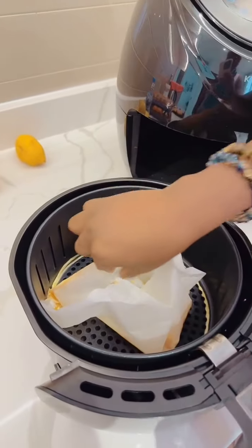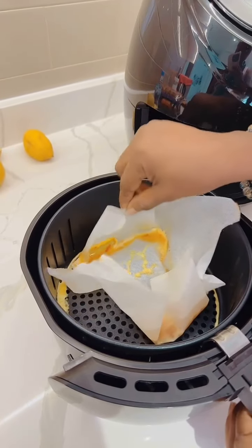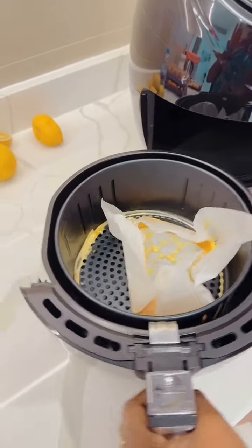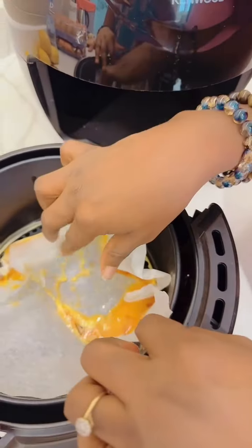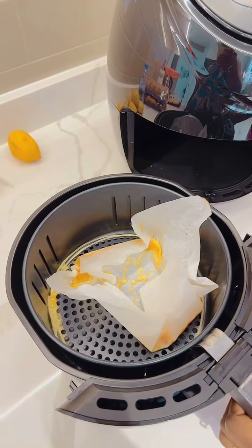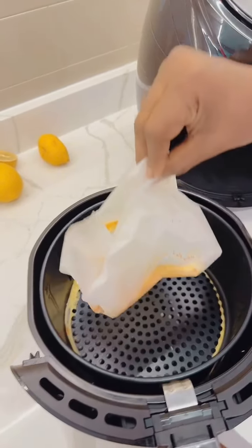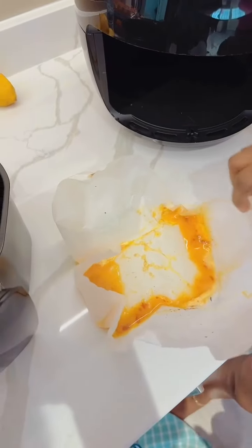Oh no, it did not work, it did not work. I hope I have not spoiled the air fryer. Okay, I think — wait, it works now! It works! Oh, don't worry, I didn't spoil the air fryer, you never spoil it. So can you wash it? Oh my god — see the egg! I feel that's wow.